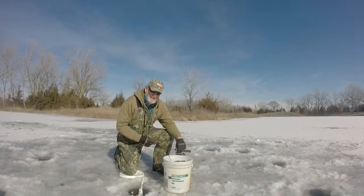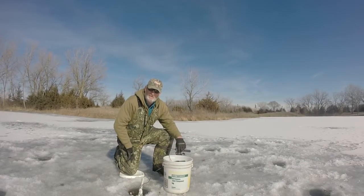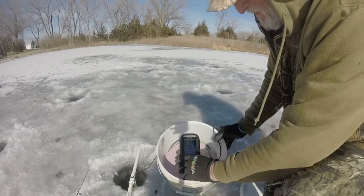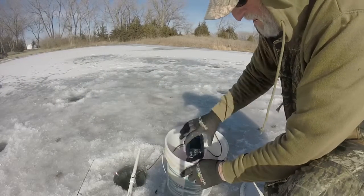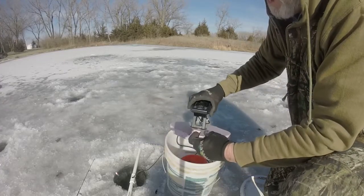But now let's take a minute and let me show you how I set this up so I can put it right in a bucket and make it easily portable to bring along. I've got the finder sitting right here on top, in a piece of Styrofoam that it sets in.